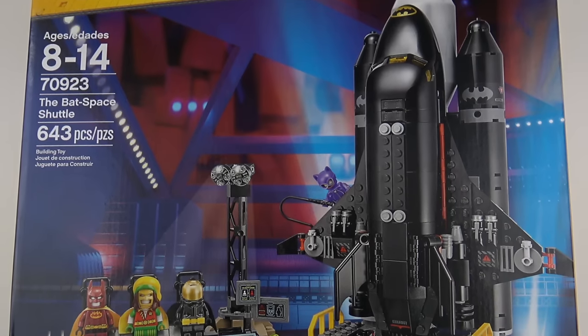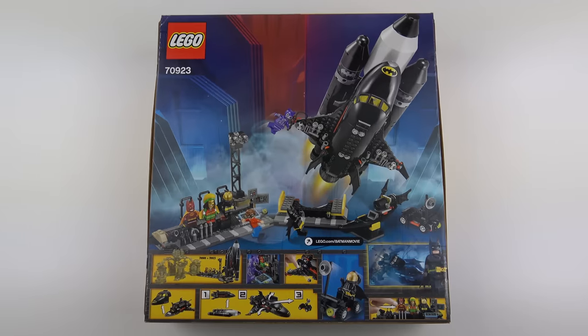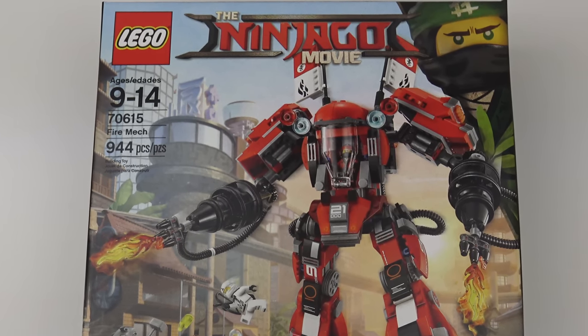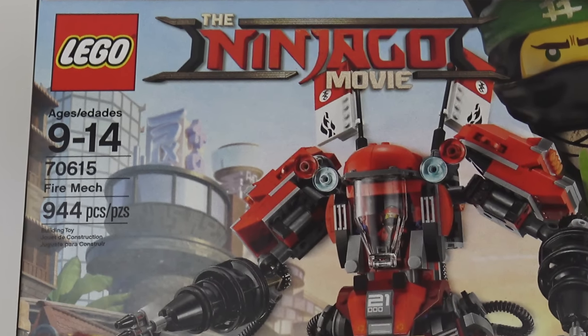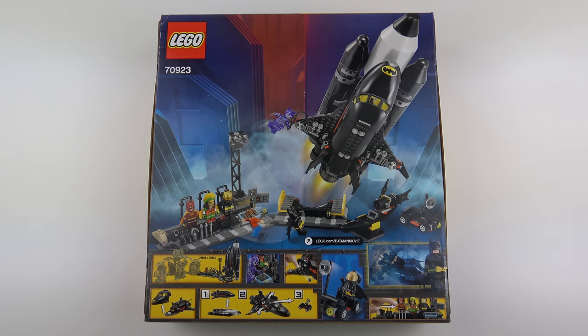Before we open up the box and see what's inside, let's flip it over and take a quick look at the box art on the back. This is quite a big box considering the 643 piece part count. For comparison, Kai's Fire Mech from the Ninjago movie came in exactly the same size box and had 944 pieces, almost 30% more. So I imagine we're going to see some quite large elements in this set, particularly in the Space Shuttle build.